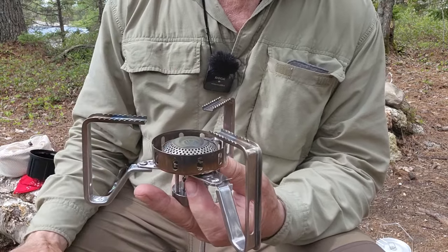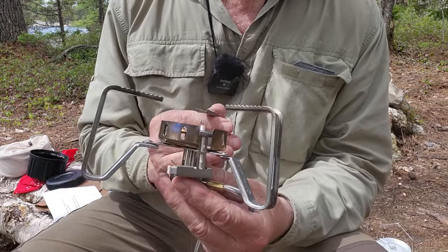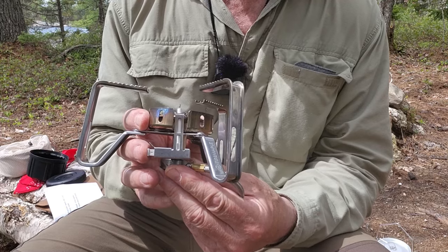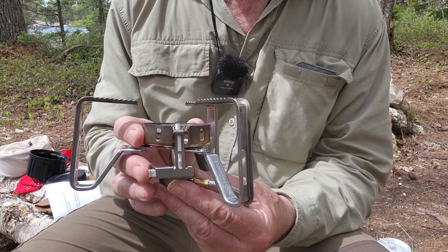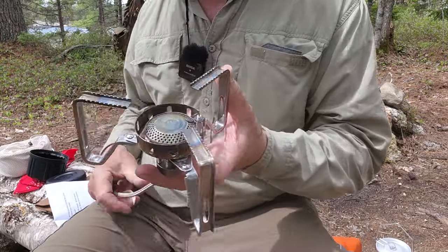Just the same, it's probably a good idea to have some way of blocking wind if it is very, very windy. One last feature to highlight: not common on all stoves these days, but this one does have a piezoelectric lighter. Overall, great design — I enjoy using this a lot.